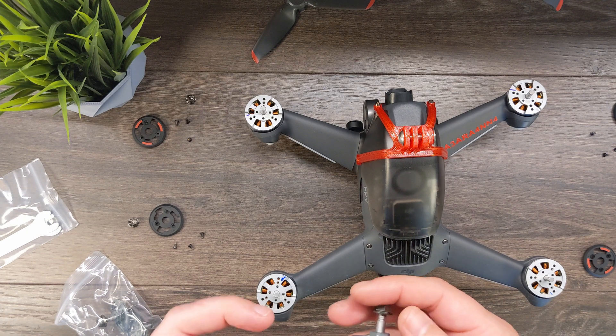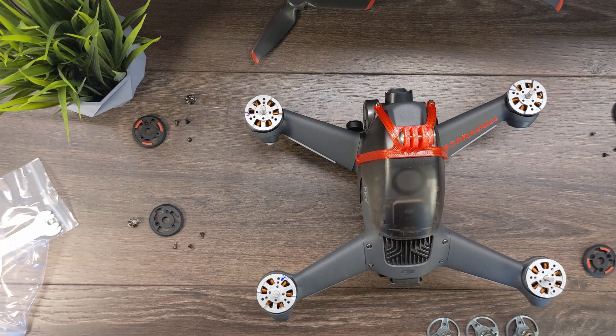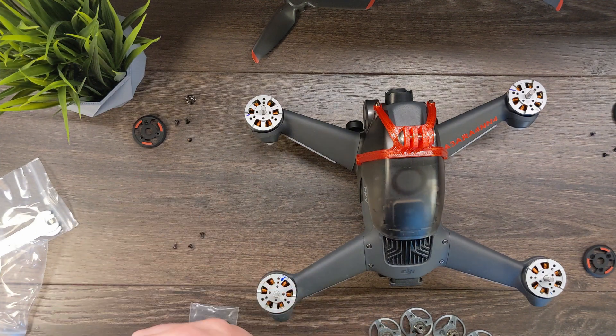It does not look like these are handed in any way — they're all identical. I'm going to go ahead and put all these other parts away so we don't lose them.